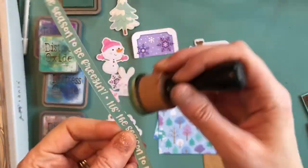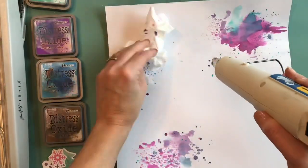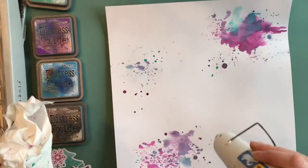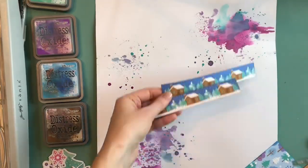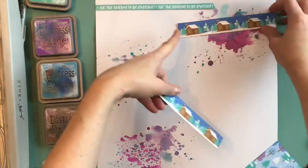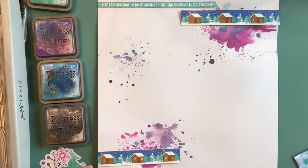The purple ink is Wilted Violet and the greenish-blue is Evergreen Bough — they're all nice colors that really coordinate with this color pack. I'm drying the drips on the paper and dabbing some of them with a tissue.